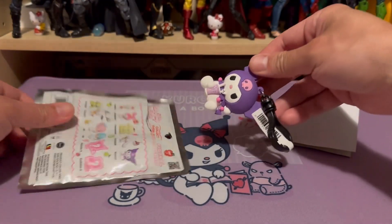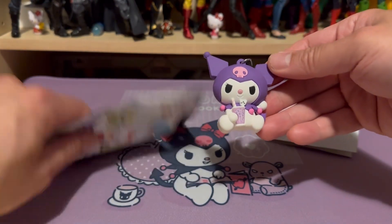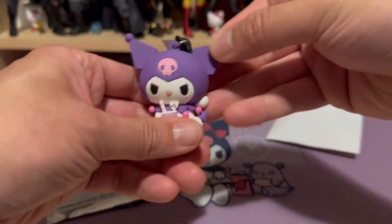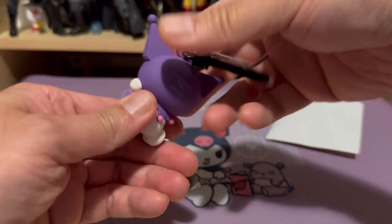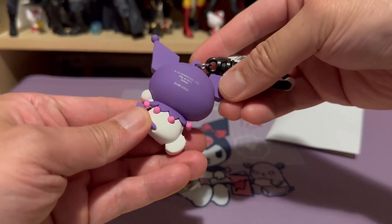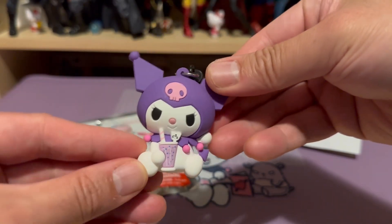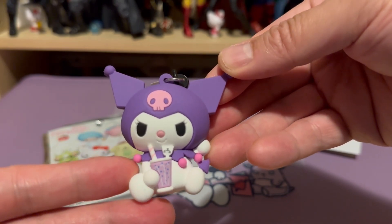It is the Kuromi figure! This is how it looks like. It's good quality, I really like the feel of it. But the sculpt — it looks pretty mean here.